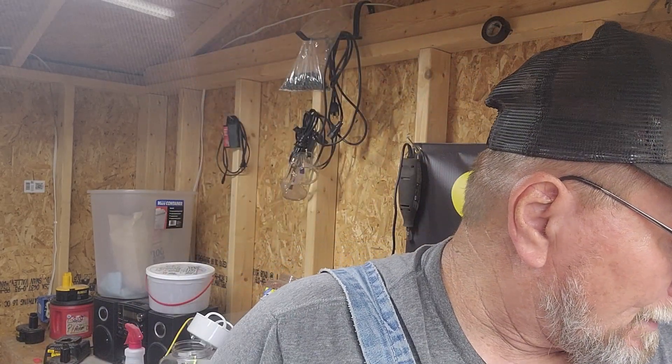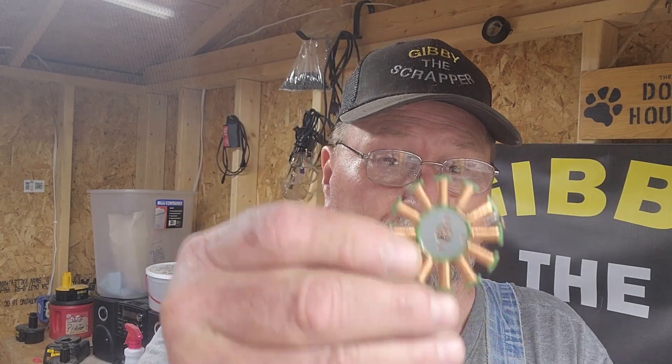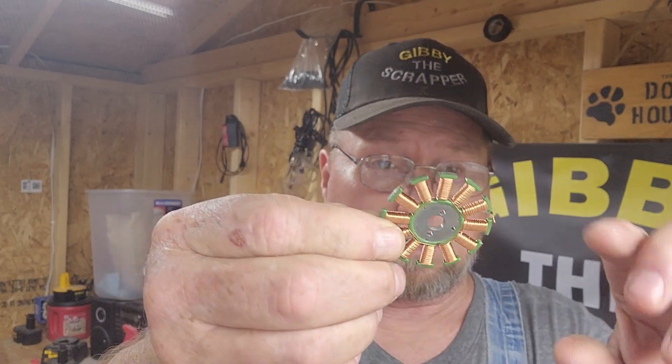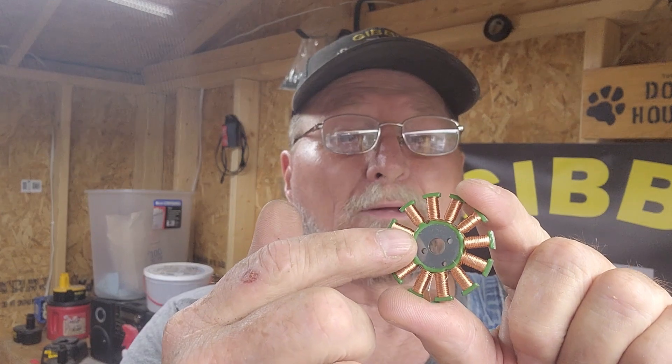Hello everybody, it's the scrapper - thank you for stopping by my channel again. I'm gonna do a quick video. I've seen another scrapper wondering how to take ceiling fans apart - the best way to get copper off of a ceiling fan. I'm going to show you. These are actually off the motors in a hard drive - how you get these little wires off the quickest route possible.